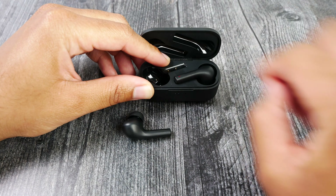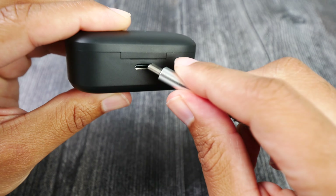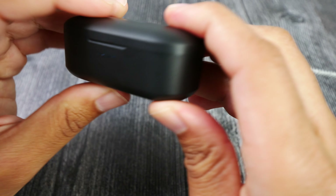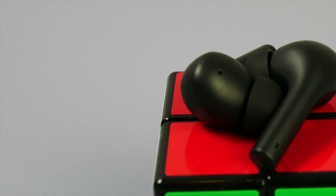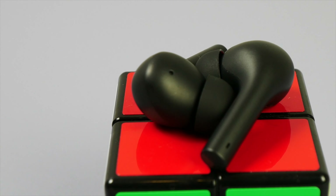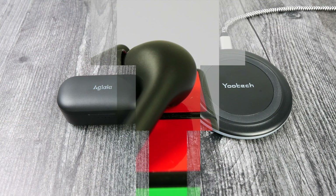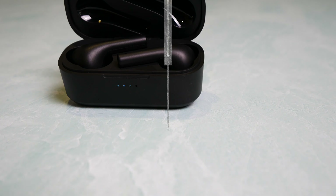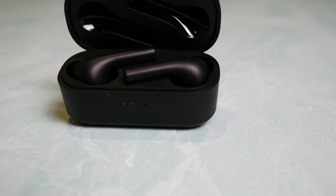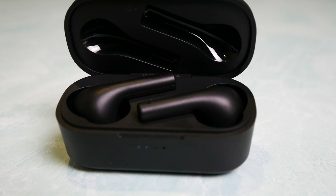For the battery specs, you can get about 30 hours of total use using the case, but on a single charge with the earbuds you should expect about 5 hours. I'm averaging about 4 hours and 22 minutes on a single charge using the earbuds between 50 and 75% of max volume most of the time. One feature I'm really happy to note at this price is wireless charging with the case. Wirelessly charging will take longer — with a cable it's about one and a half hours, but with a wireless charger it'll take about double at three hours.